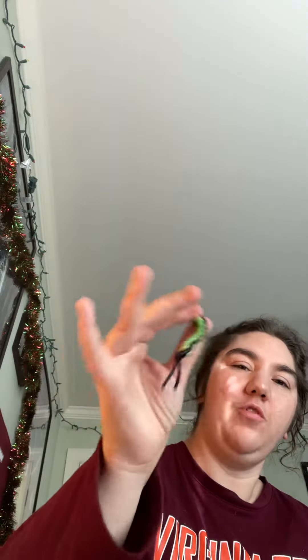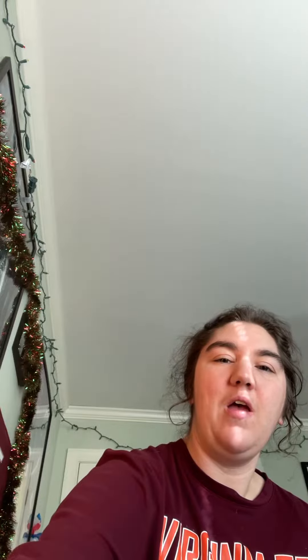Now the first thing I have is a small bead keychain. These will be great on your backpacks. Big bead keychain — I like this one. These are like the perler beads.